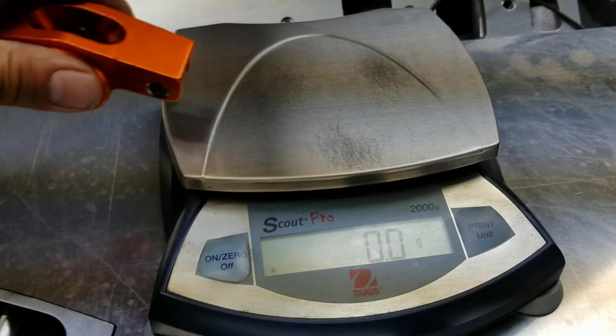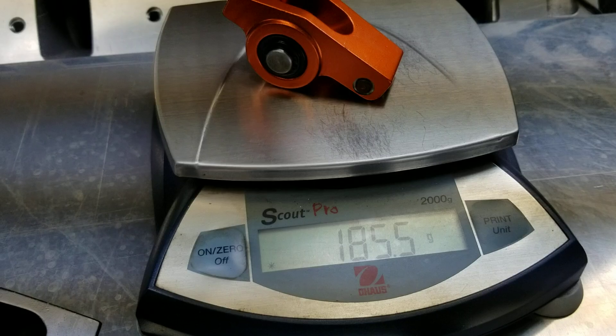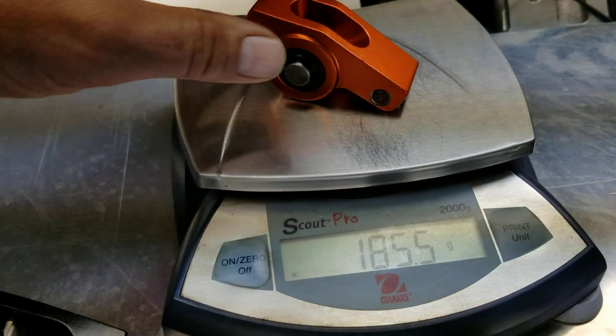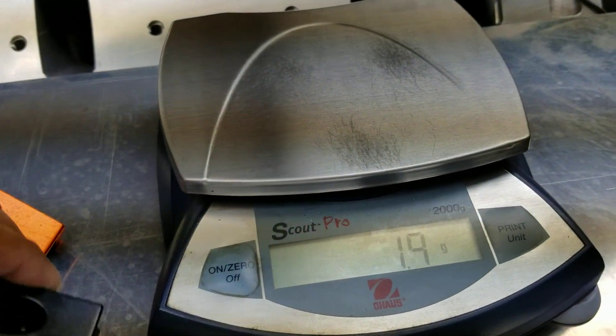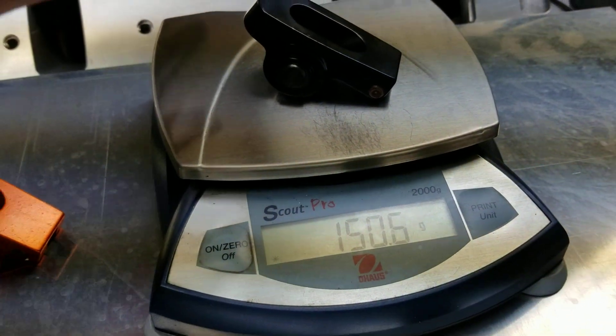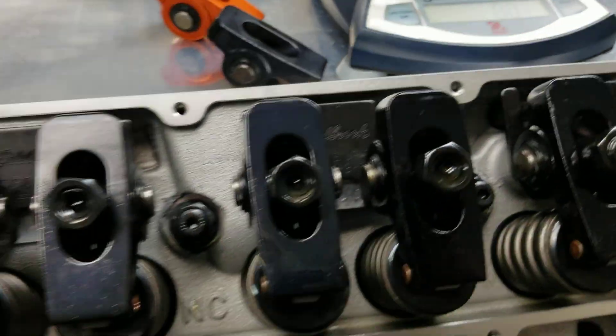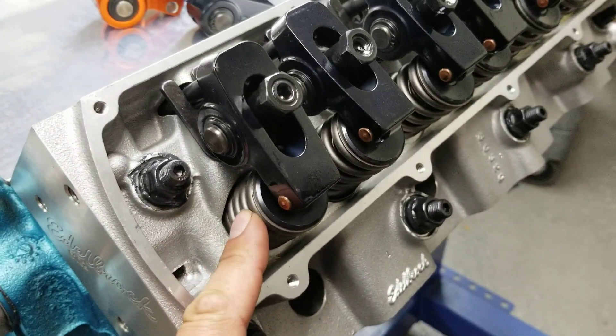This is your conventional rocker arm that's pretty much sold in the industry. Take a look at the weight on this thing — 185 grams. And here's our Black Widows, which come in at about 150 grams.